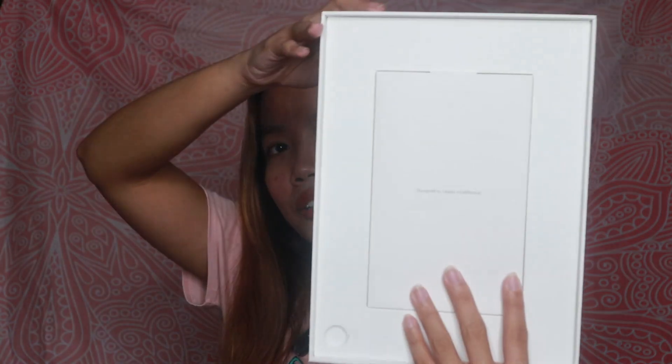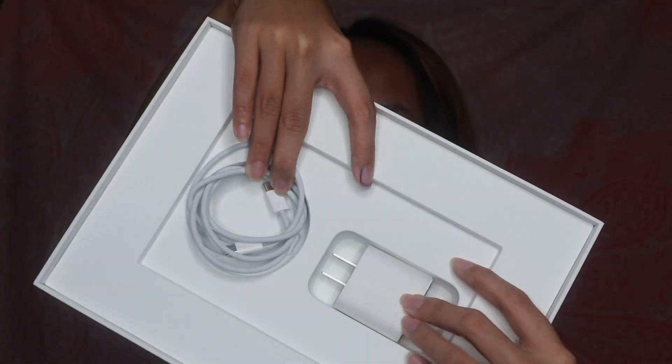So pag open, ito yung makikita nyo — the manual and the sticker, just the other papers. Kasama na rin yung charger nya. I already opened it and took it out of its holder earlier. Yung pinaka dulo nya is Type-C on both sides.